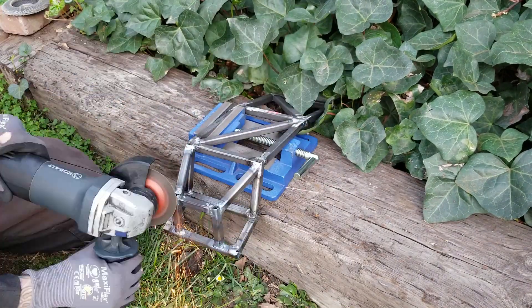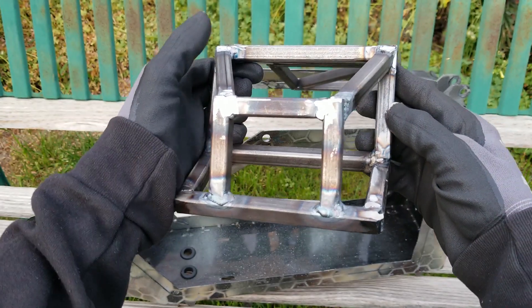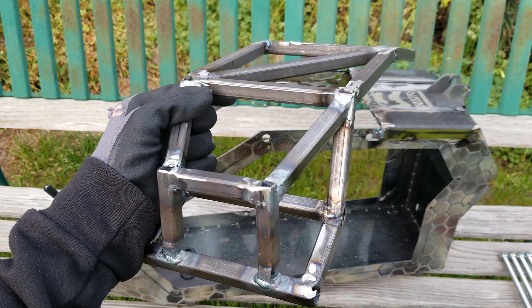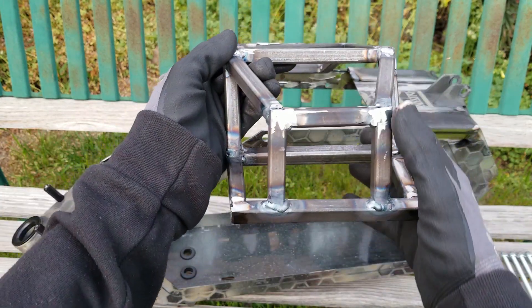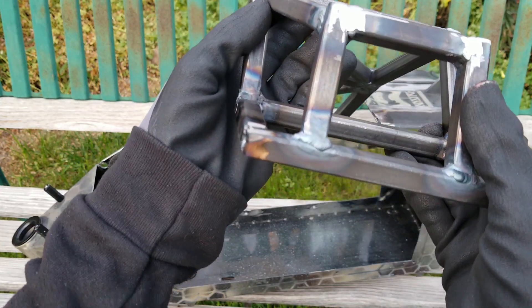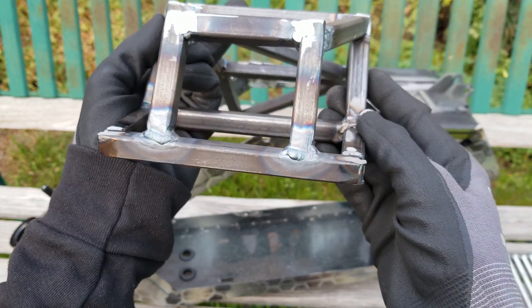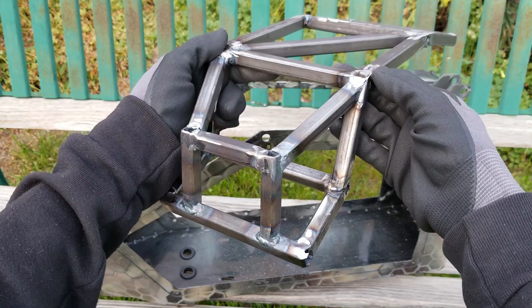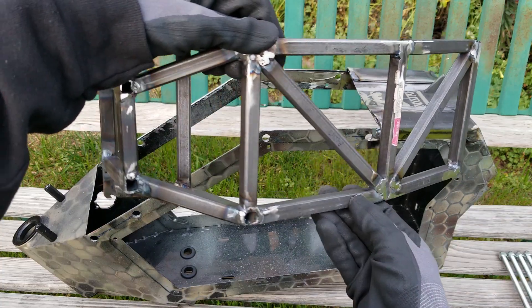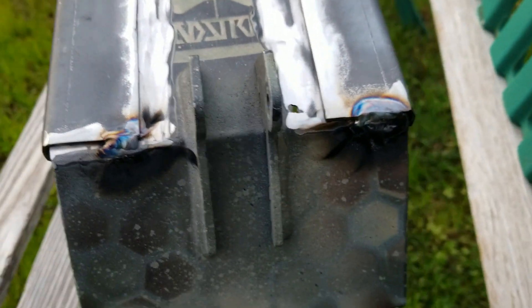Even though my welds are nothing to write home about, I am getting more comfortable and they are getting easier to make. At this point I really don't care what they look like as long as they perform adequately. I believe it's strong — I have pounded the crap out of it with a hammer. I am grinding down the sides and the tops not to look better but to fit better. Here's everything pretty much fully welded out. It's by no means exact, precise, or symmetrical in almost any way, but it is within the ballpark of how much time I want to spend on it. I actually ran out of filler rod, so the reinforcement plates only have a couple of small tacks — there will be way more welds on these once I get more filler rod.